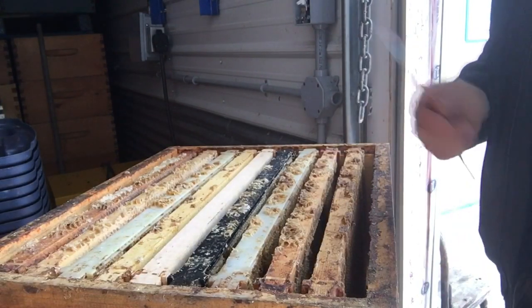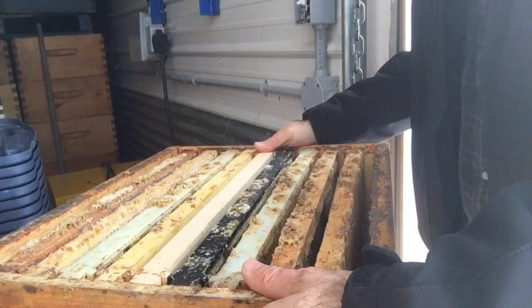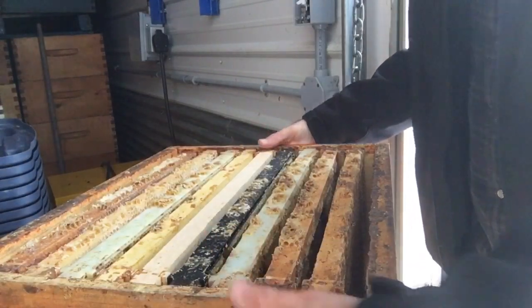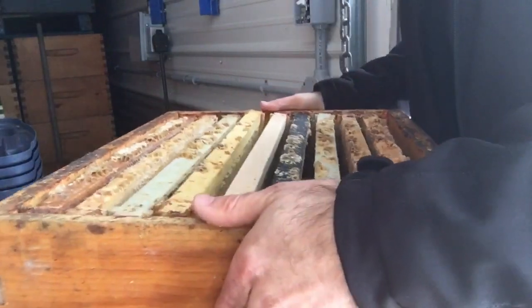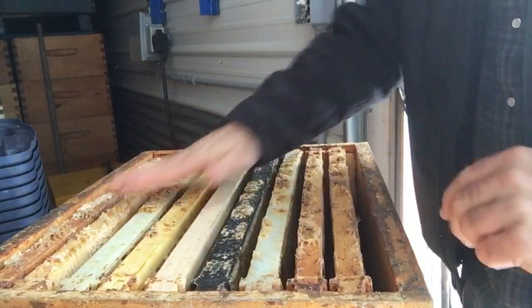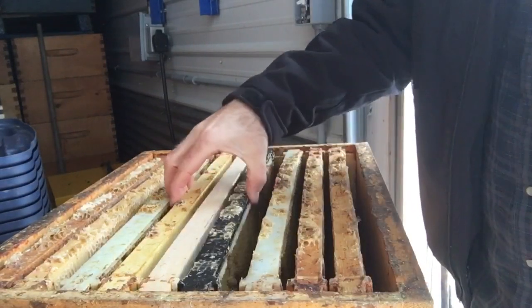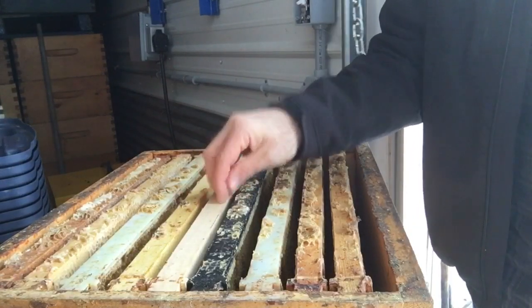A neat little trick if you want to space your comb out at the bee yard — when you're taking boxes off the truck and want to space frames symmetrically — just shake the box like that. It shakes all the frames into even spacing, and then you just pull them together in the center. They'll draw one foundation out pretty quick.